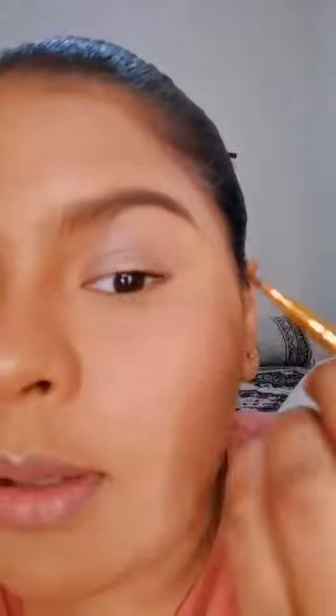First, we're going to take our angled brush and dip it into our eyeshadow. We're going to get up close and personal and you're going to start basically stamping this brush in the shape that you want your eyeliner to be.